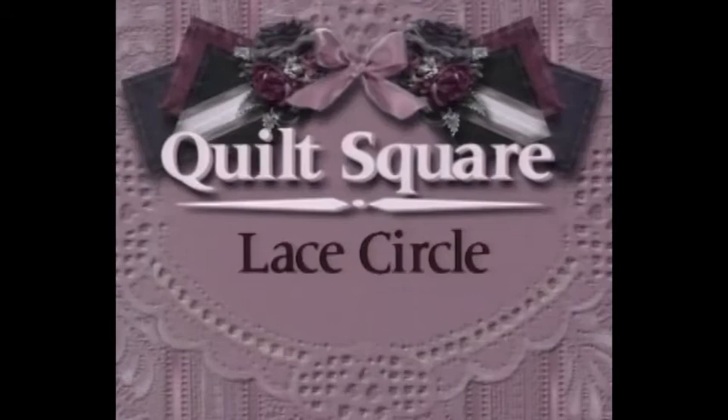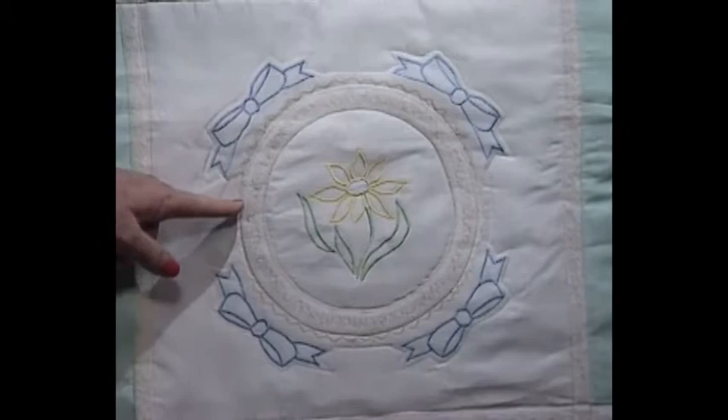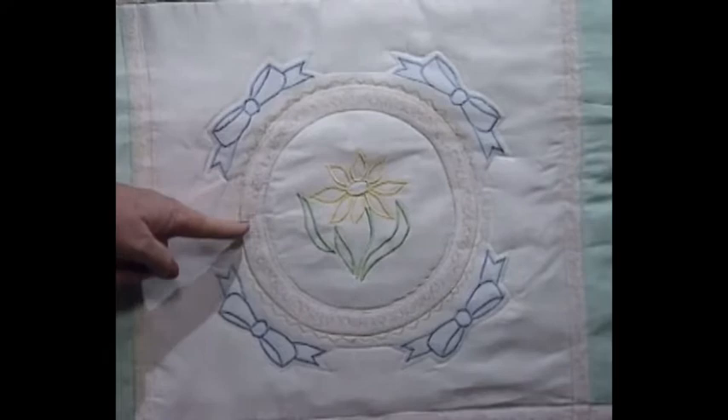Now I have a beautiful quilt square just for you. This is the most interesting quilt square — it's done with Australian windowpane bows around the edge and Australian windowpane in the center. The technique in the circle is also Australian windowpane. Now it looks as if there is lace in that circle, and you can do it that way, but what's really fun is that it isn't lace — that's just a stitch which makes it appear like lace.